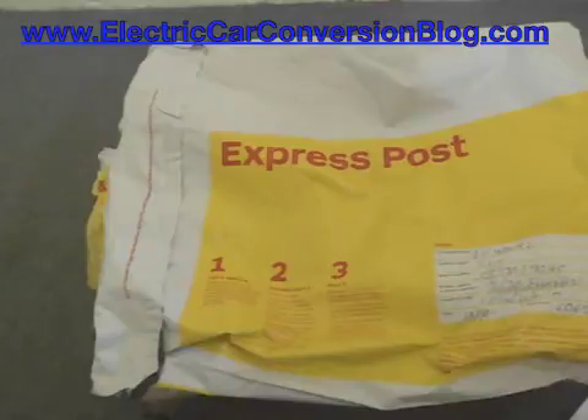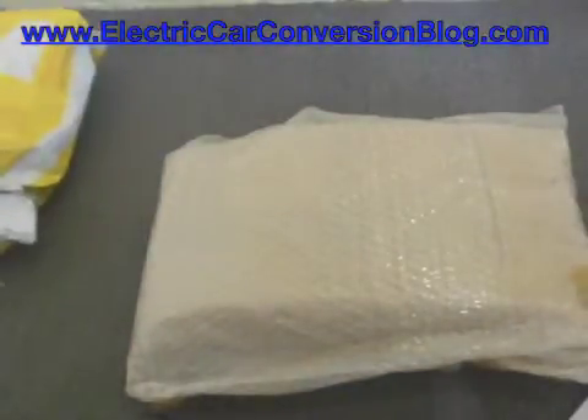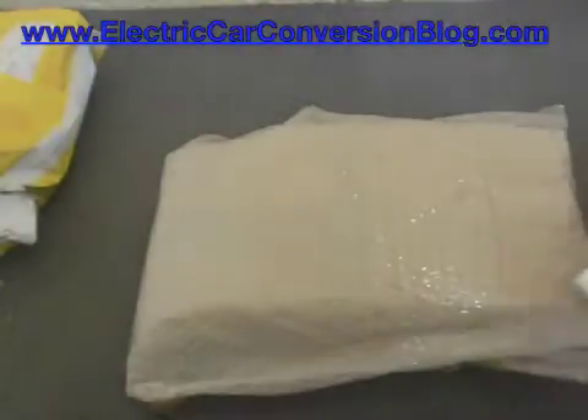This is my first video on unboxing the Headway 38120 10Ah cells. It came in the post inside a big express post envelope. Inside came the invoice, all paid for.